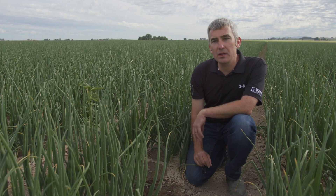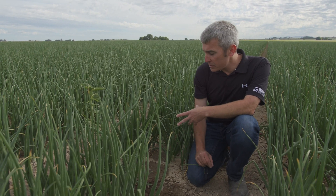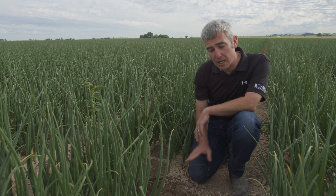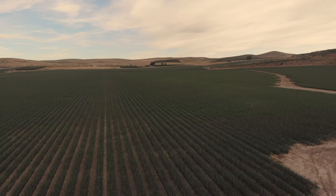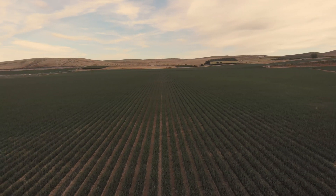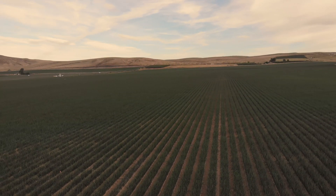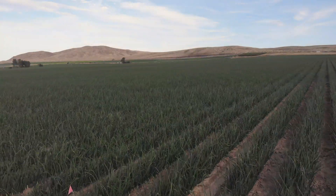Drip irrigation has really allowed us to minimize inputs in two very dramatic ways. The first and more obvious one is water reduction compared to traditional flood irrigation, where the water would flow down the furrows of onions. Drip has allowed us to apply just the right amount of moisture each day to keep the soil exactly where it needs to be for the onions to grow — not too wet and not too dry.